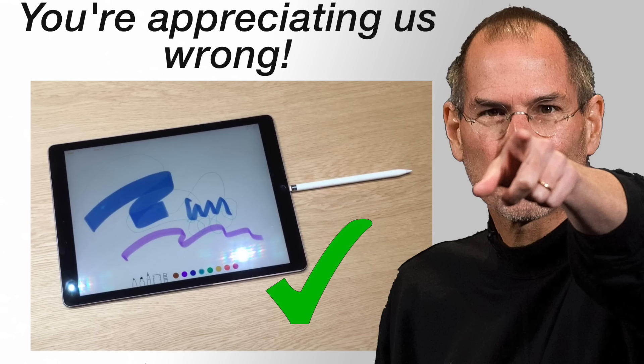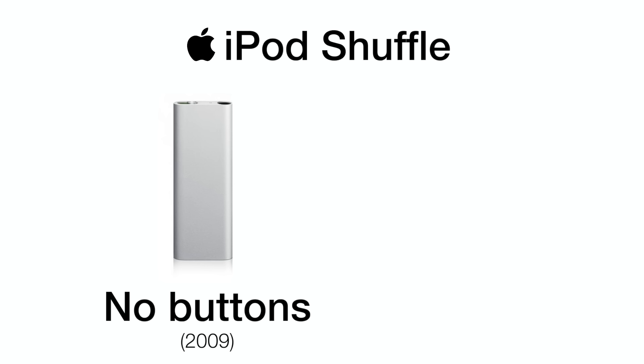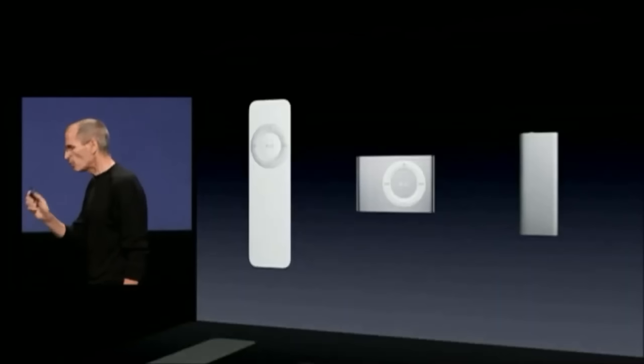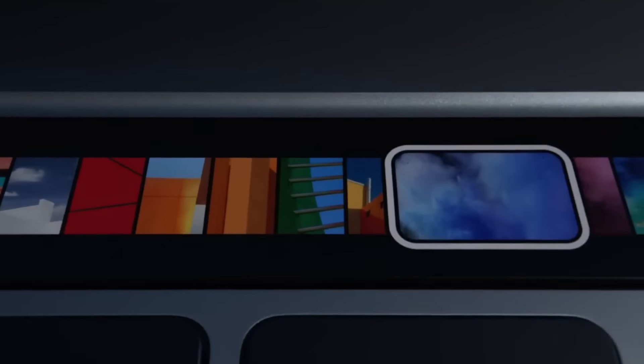And look, we're not afraid to admit it when we get it wrong. And by we, I mean you. You're appreciating us wrong. Today I thought I'd go through some of the decisions at Apple that we've had to undecide and go back on. People clearly miss the buttons. Starting with the Touch Bar.